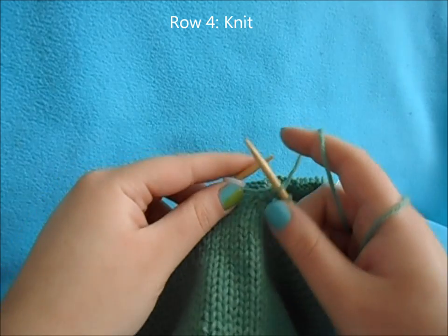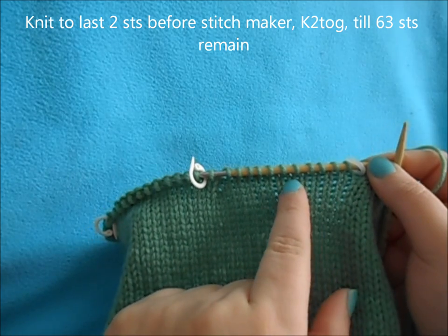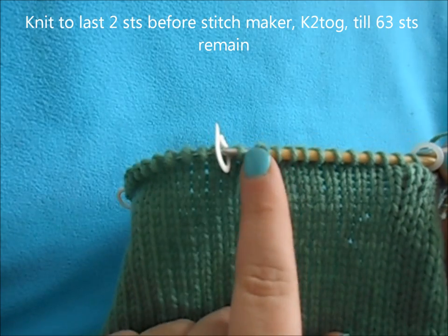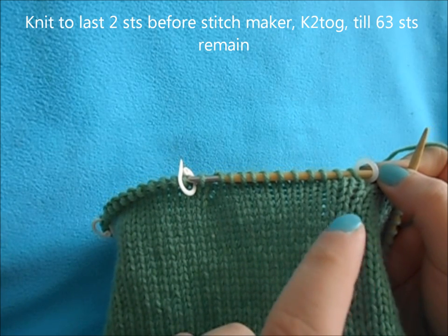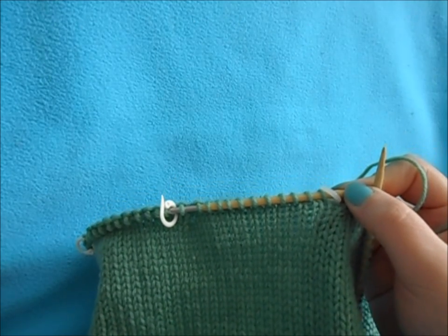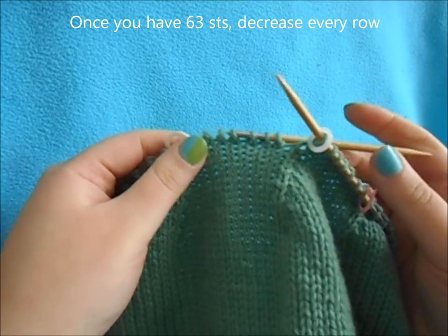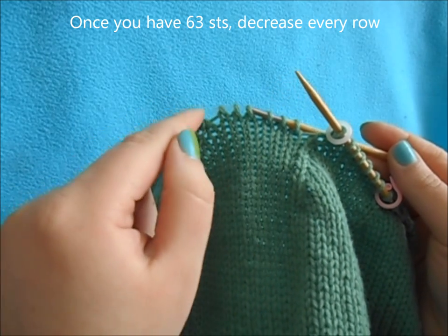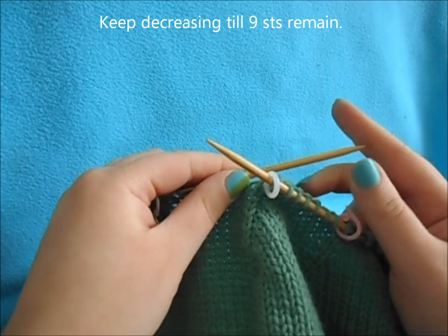Work a plain knit for row four. From now on, repeat the decrease row where you knit up to the two stitches before your stitch marker, then knit those two together, and repeat all the way around. Continue alternating a decrease row and a plain knit row until you reach 63 stitches. Then do decreases every row until you reach nine stitches — just keep knitting up to the last two before your marker and knit two together.